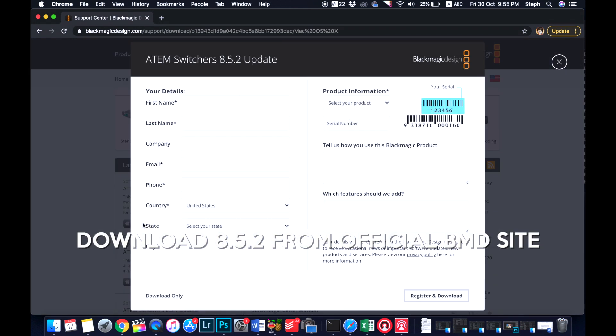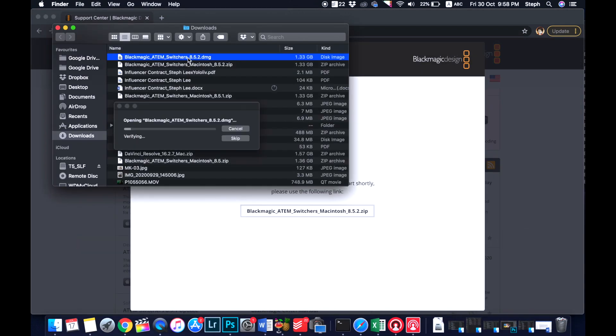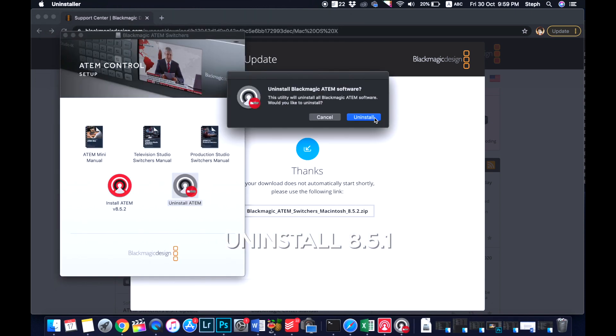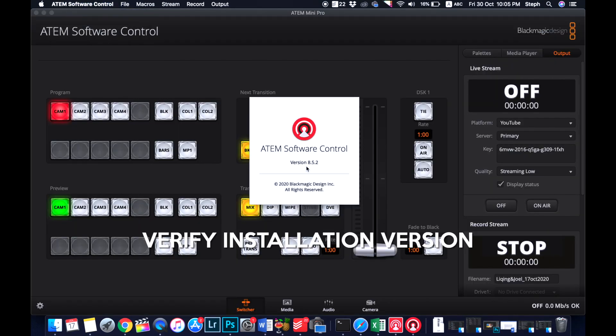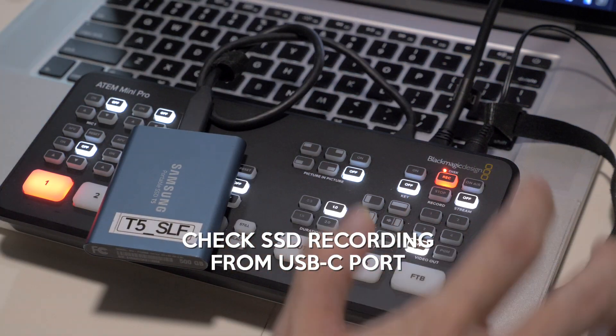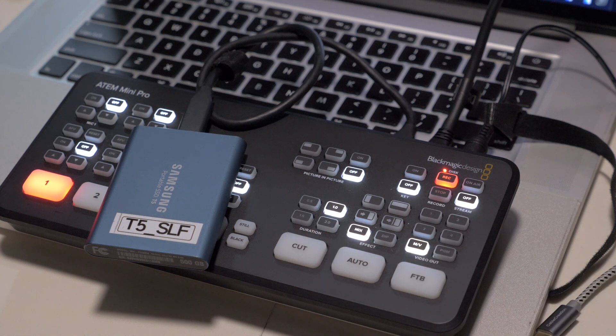Before I sign off, let me do a quick update on my own version first and confirm on my end that my SSDs are recording as they should. And yes, it does work. Hopefully it works for your SSD too. It could be because of this particular brand I use — the Samsung T5 SSD — and so far I've not faced any of the issues that others are facing. So I think this is a pretty good SSD to have.